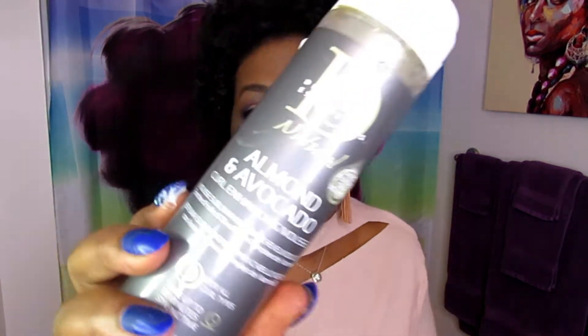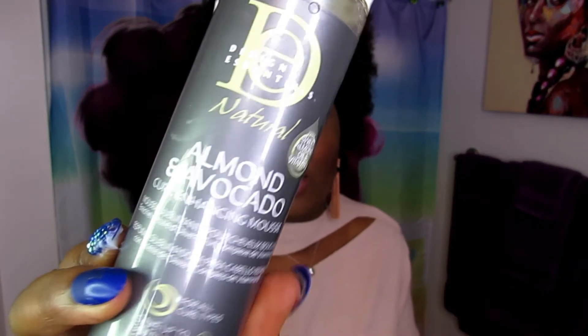After the co-wash I needed a leave-in. I have several leave-ins but I went with one of my staple products — if you've been following the channel you'll know I speak highly of the Design Essentials almond and avocado curl enhancing mousse. It's a great alternative if you're not certain which leave-in to pair. I used a generous amount of this and then applied the blackberry double hair custard.